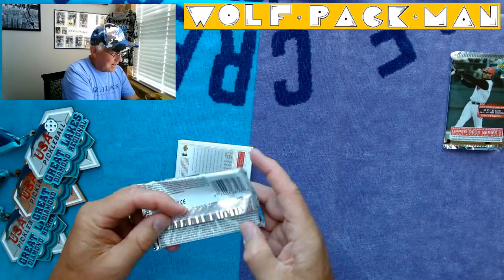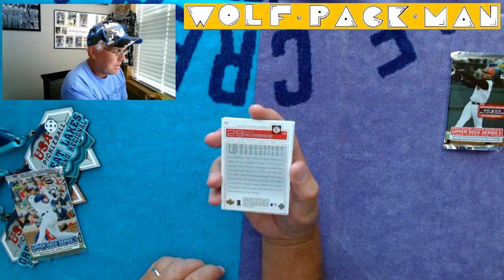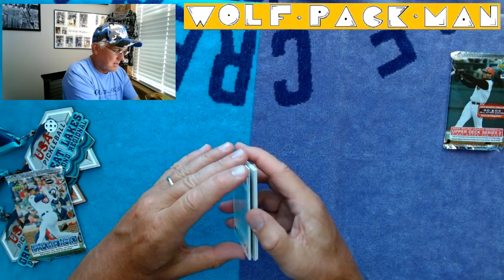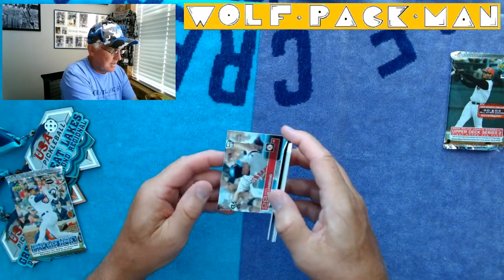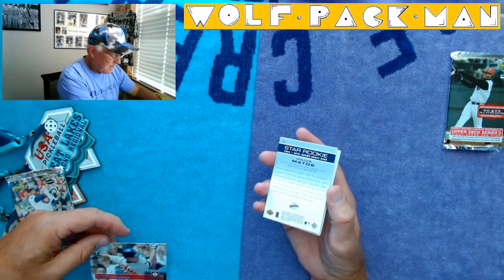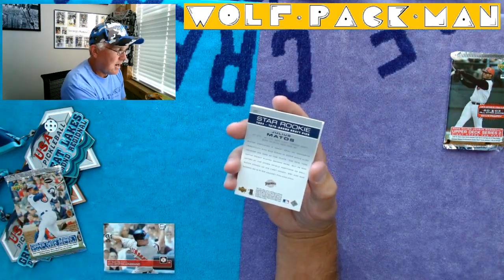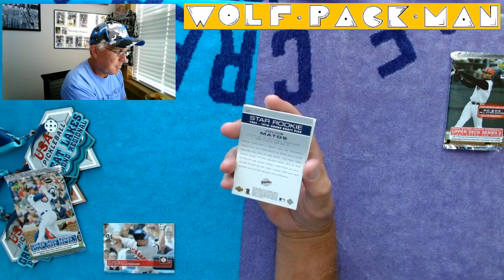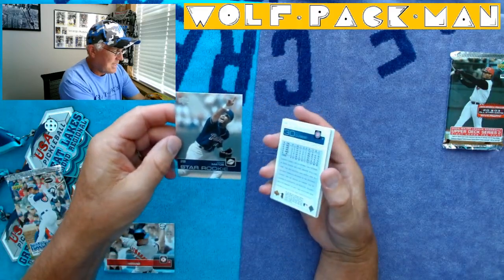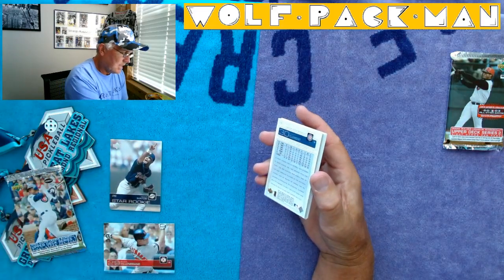So here's the first card: Shea Hildenbrand. This is what the backs look like — his third year card. And this is what the front looks like. Wow, these are nice clean cards. 2003, I like them. Here's a star rookie card: Julius Matos. That's a neat card. I've never heard of Julius, so I'm assuming he didn't go on to do a whole lot, but I'll have to check that later.